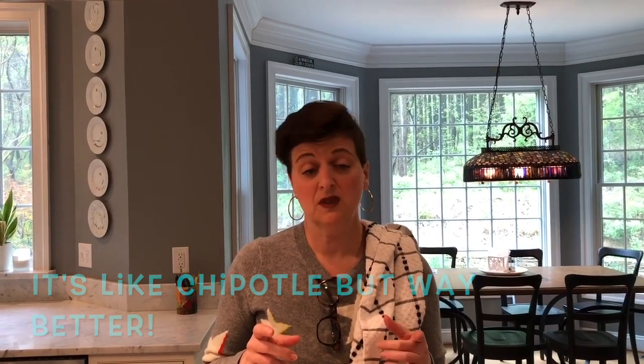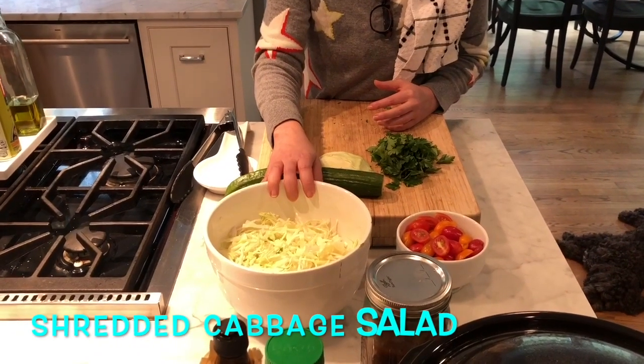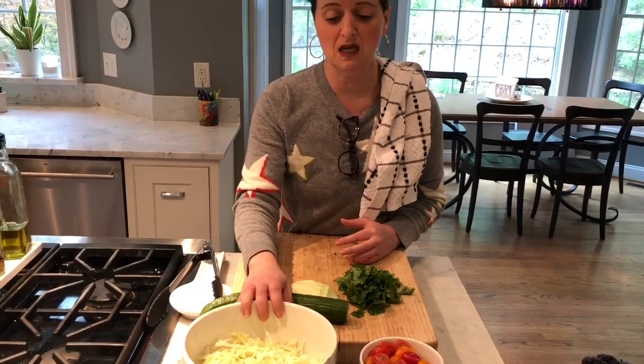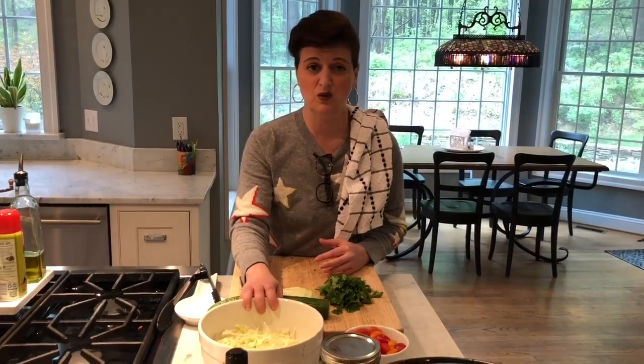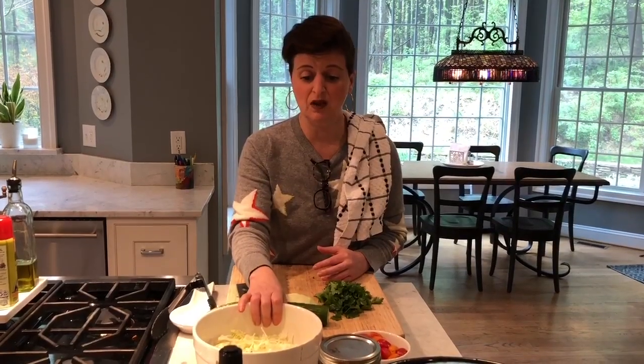This ropa vieja goes with anything. It can be for quesadillas or you can make your own burrito bowls. It's like the pork barbacoa at Chipotle, but this is better. Typically in Costa Rica, what you would have this with is white rice, corn tortillas, and then some sort of salad. The most typical one is a shredded cabbage salad. This is something that people make at the beginning of the week, leave it in the refrigerator, and it actually gets better as the days go by. So I thought I would just throw it together really fast for you guys to see.